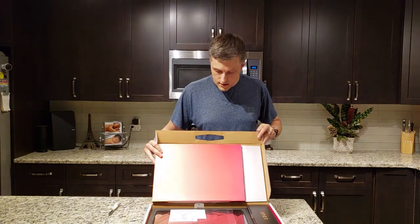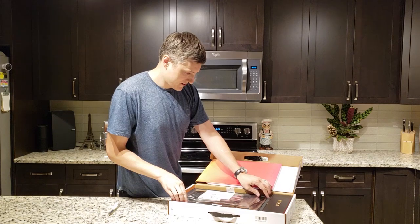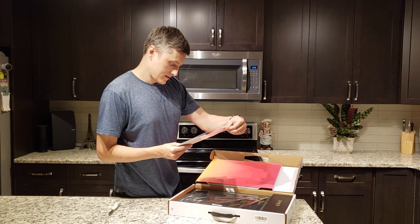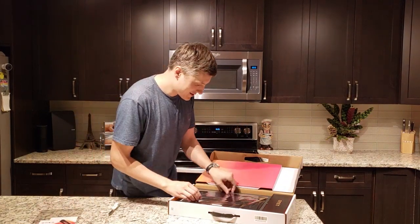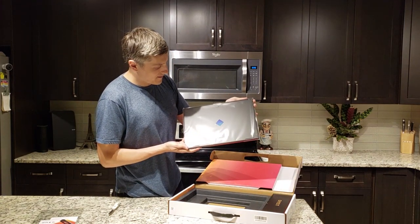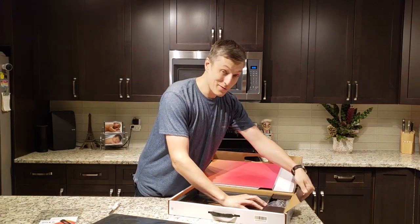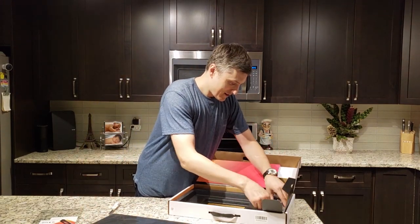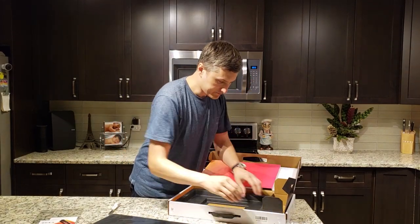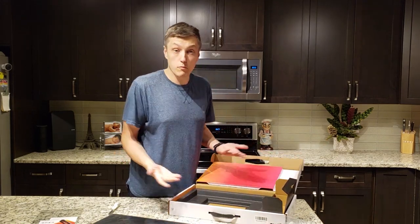This is the Omen here. We've got a congratulations on purchasing your Omen message. And look at that unit. What else kind of goodies do we have in here today? A power brick — and that's pretty much it. A laptop and a power brick — what more do you need?